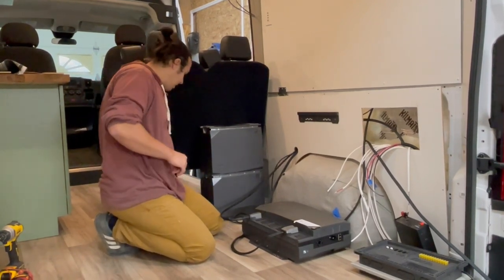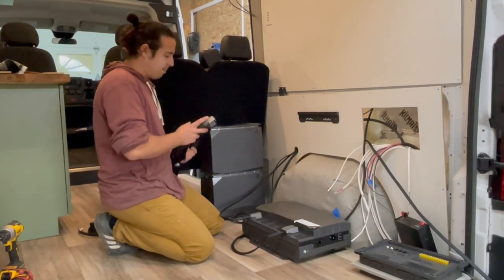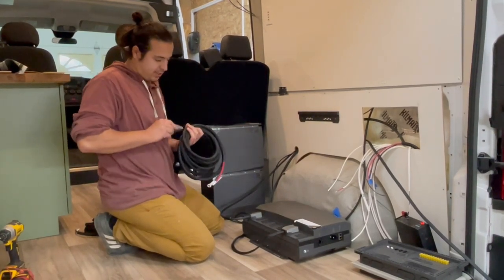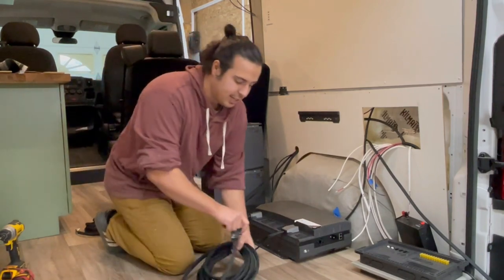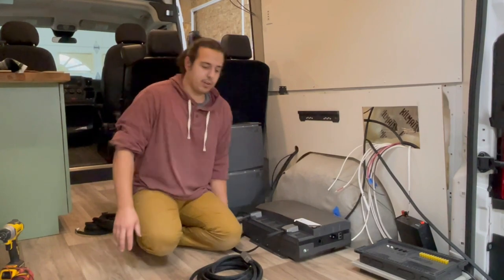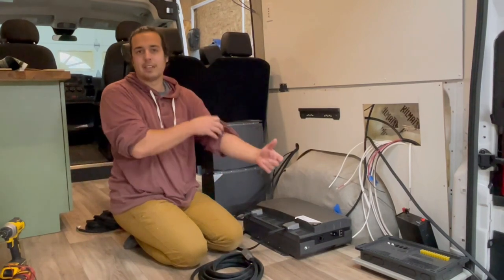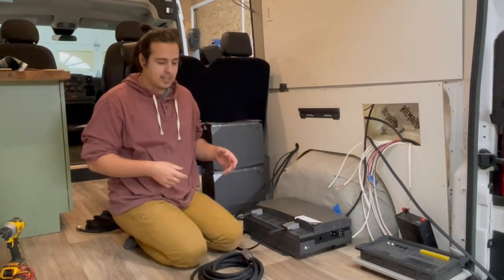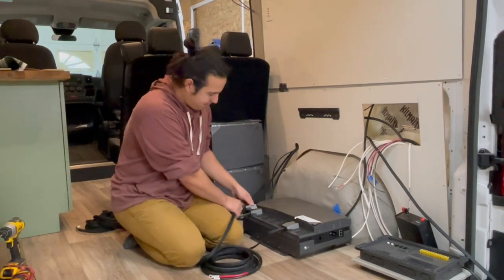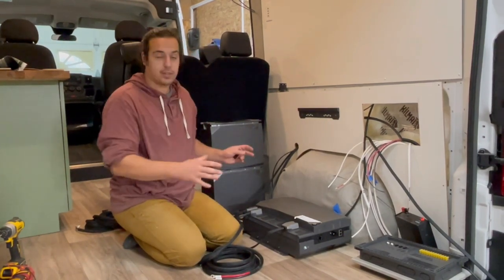The third input is the alternator charging. They're all labeled — this one says 'ALT IN' for alternator charging in. Since we started this van before we got the kit, we haven't run an alternator line yet, so we're actually going to drill through the floor and under the van and then up to the battery or alternator on this ProMaster. This cable would go right into the first spot next to the solar plugs — that's your three inputs, just plug them in and run them to where they go.